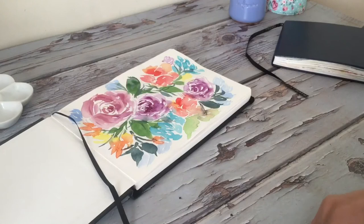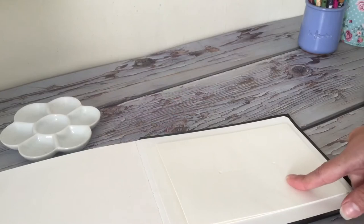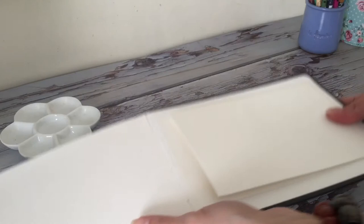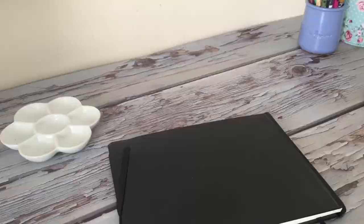I also forgot to mention there's a small pocket on the back — you can fit a couple of little sheets of paper or something small back there. Thank you so much for watching, be sure to subscribe and stay tuned for more.